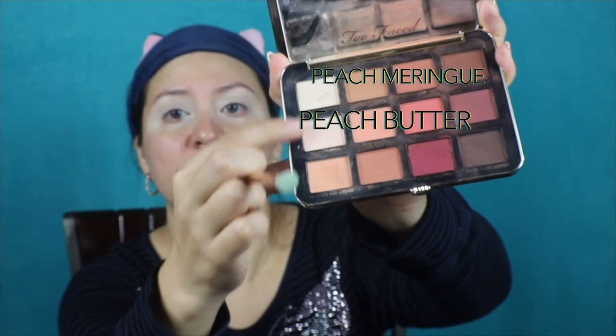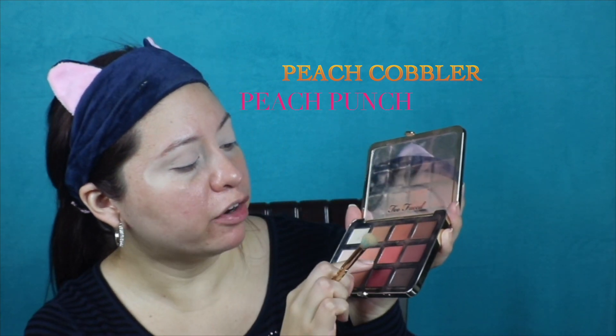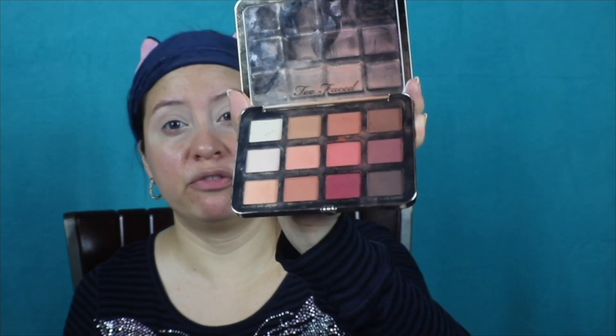I'm actually going to use the Just Peachy Palette Mattes from Too Faced — kind of like an E40 brush, this is from Tarte — and I'm going to use Peach Mangaroo and Peach Butter, mixing them together. Then I'm going to mix Peach Cobbler and Peach Punch with the same brush. Too Faced did an excellent job on this matte — it blends, it stays, it's absolutely fantastic. Even beginners can work with this without too much difficulty, so if you're into mattes, this would be a great first try.